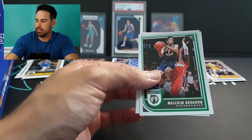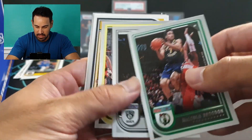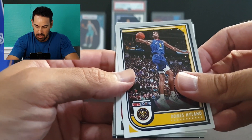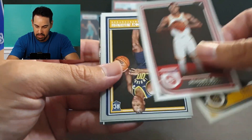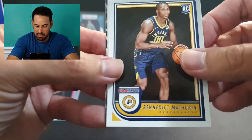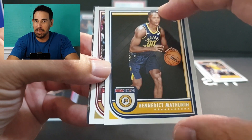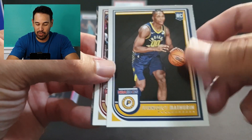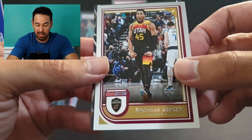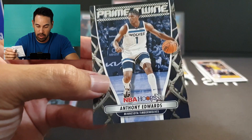Being NBA Hoops, that's to be expected. We've got Brogdon, Seth Curry, Markieff who's killing it this year, followed by Bones, DeJonte Murray, and a great rookie to have — Benny Mathurin. Really solid player — came in tooting his own horn, but so far he's living up to it. We've got Donovan Mitchell and a Prime Twine of Ant-Man.